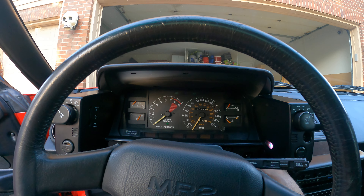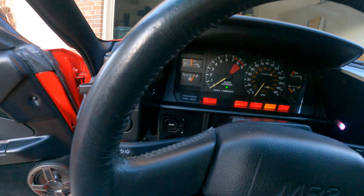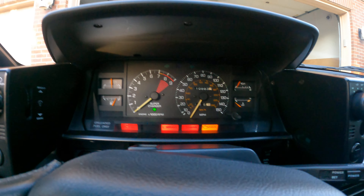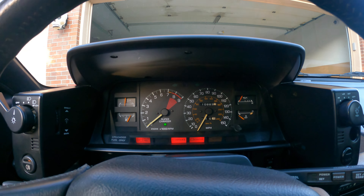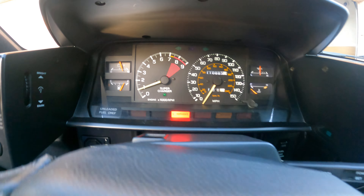All of the interior lighting has been switched over to LEDs. When you turn on the lights — it's too bright out here to show you — but even those are LEDs. The lights on the dashboard are LEDs, and the dome light is LED.